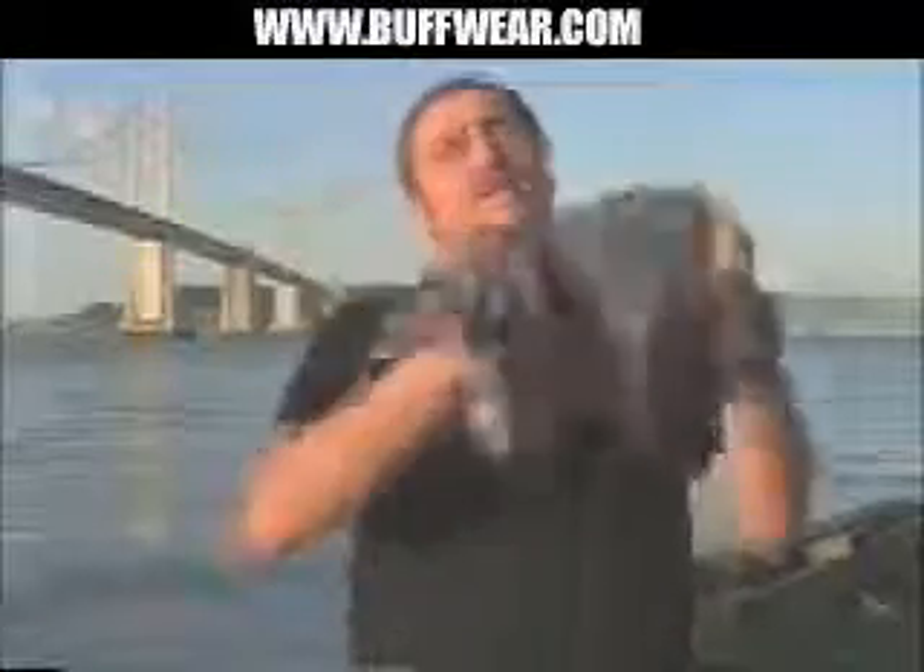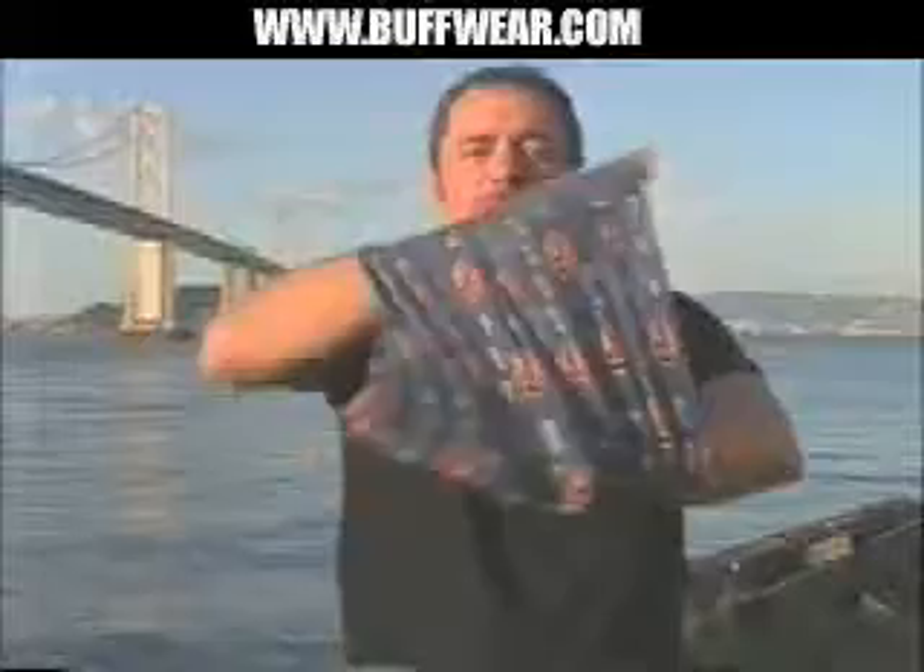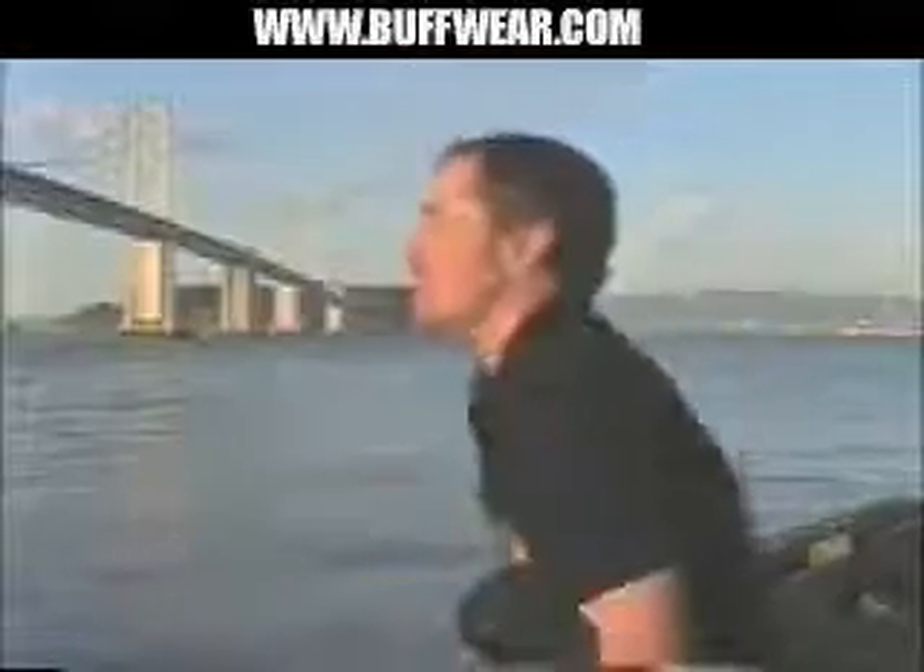Or if you're more into bandanas and beanies, you simply place your arms through the middle of the buff, one twist, hold one side of the material, and pull it through the hole, and you have a bandana. Simply place it onto the head, and once it's on, you grab hold of the back, pull it up, and it'll adjust to fit whichever size of head you need it to.